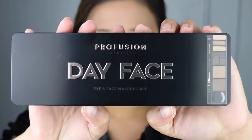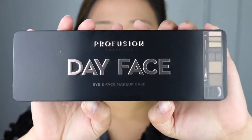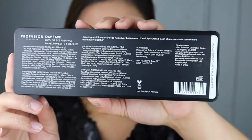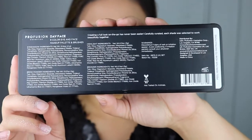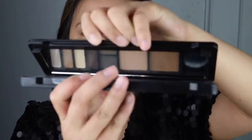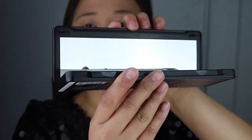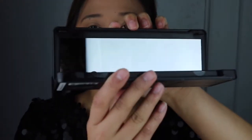If you guys want to know my thoughts about this product then please keep on watching. So this is six dollars and 99 cents, and the packaging is made out of metal. If you guys do not know what Profusion is — if you shop at Ross, Burlington, TJ Maxx, from time to time Walmart, from time to time Rite Aid — it's that brand.